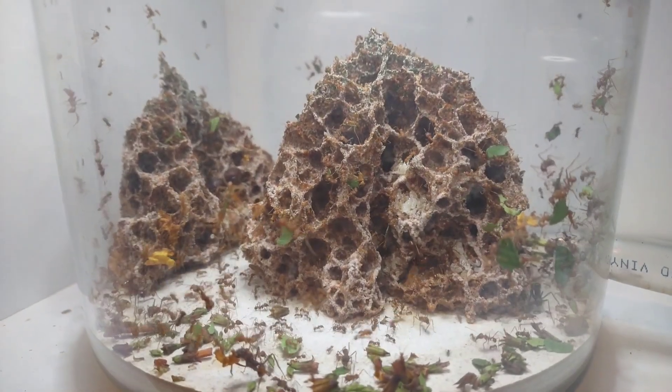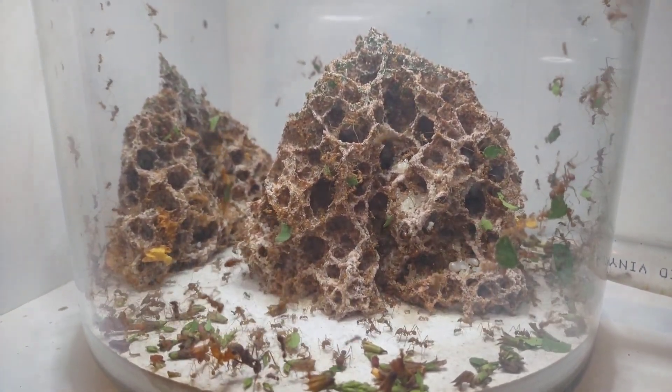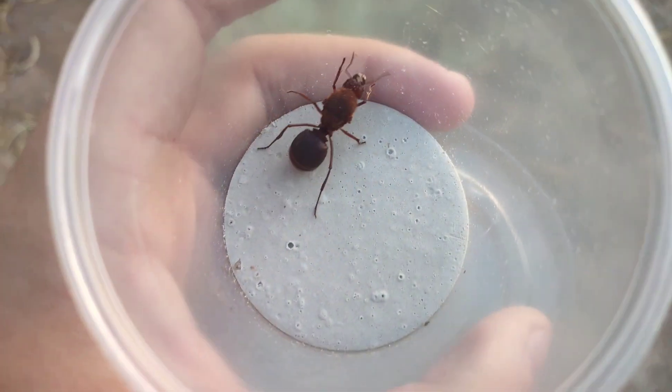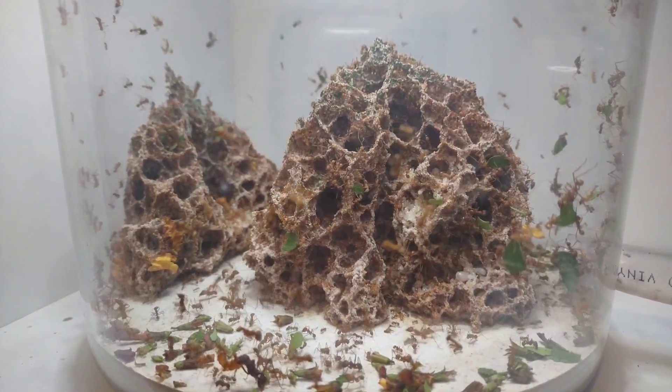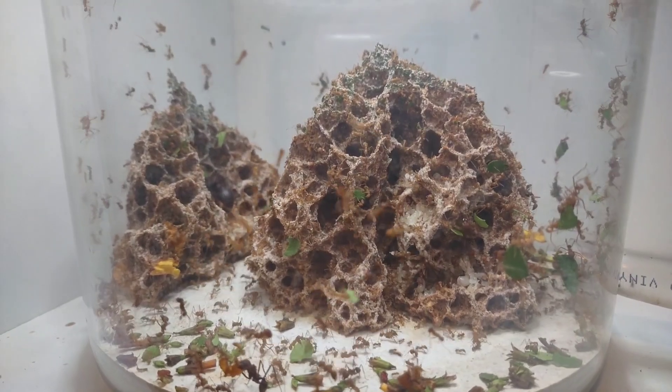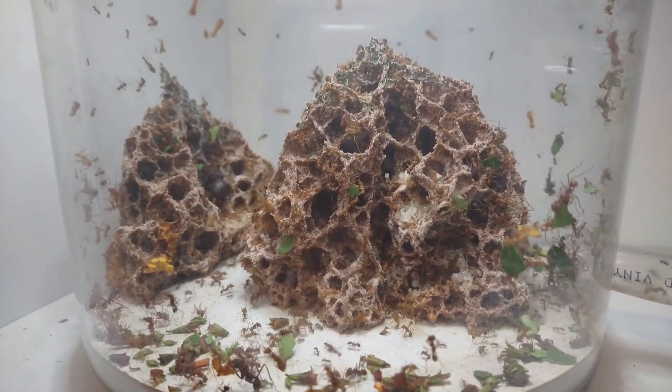And okay, that's about all I have for now. With a happy, fast-growing Atta colony, it finally feels like all the effort I put into getting this queen last summer is paying off. Once this colony gets huge, I have some fun ideas for future setup upgrades that I'll be sure to share with you all once they happen. But for now, that's it. Thanks for watching.